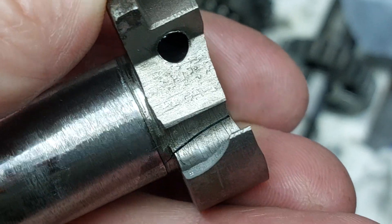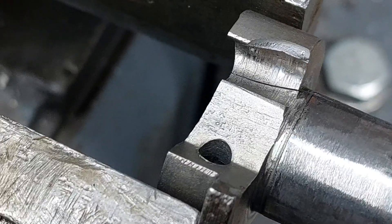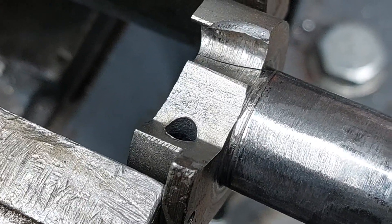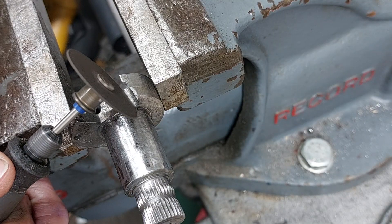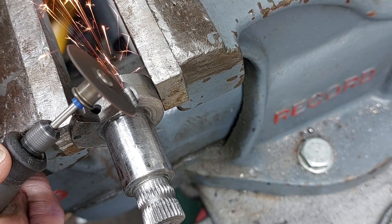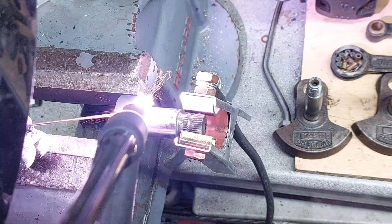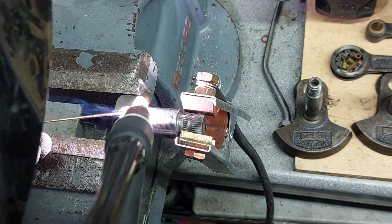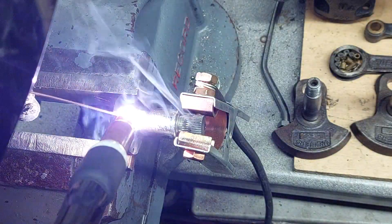So the first repair I had to do was on the kickstart shaft — try saying that when you're drunk. It had a crack in it running through it, and it was also badly worn where the pawl sits in position. So the kickstart shaft needed welding up. What I'd done was clamped it in the vice to close the crack up, then ran a Dremel with a small grinding disc through the crack to go down into the base metal a bit to fill it with new weld. With that ground out, it was a case of firing up the TIG welder and running a bead along the crack to weld it back together.